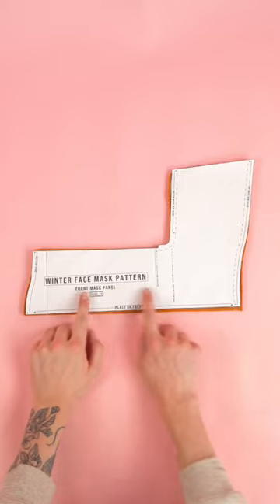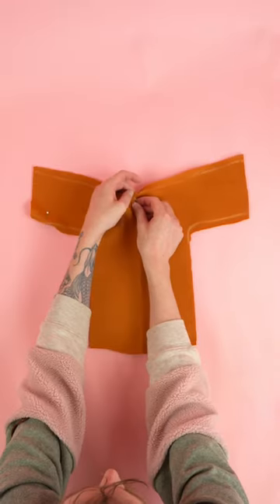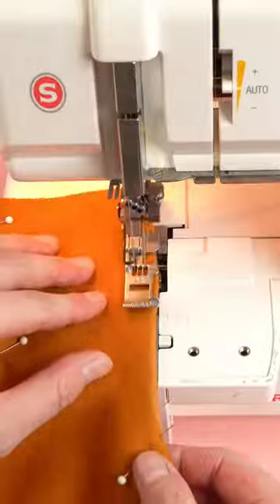Moving on to construction, we're going to start by grabbing the front mask panel and marking out the hem guides on the sides and the top. With the pins in place, we're going to add our cover stitch.